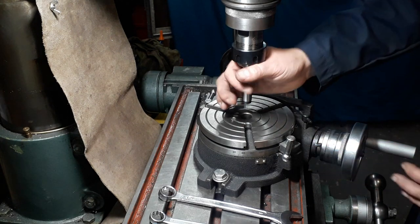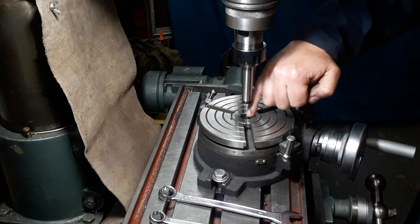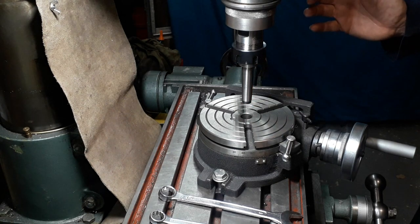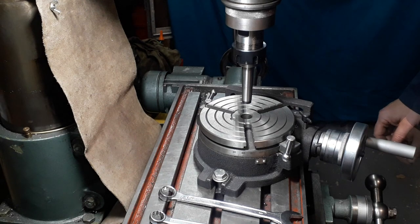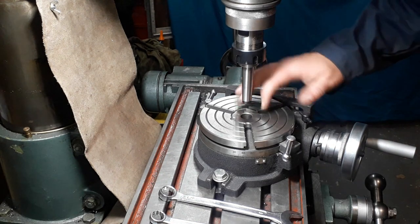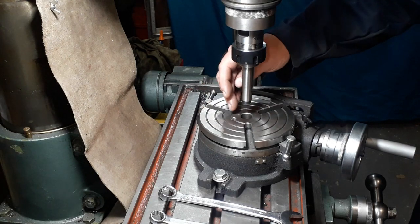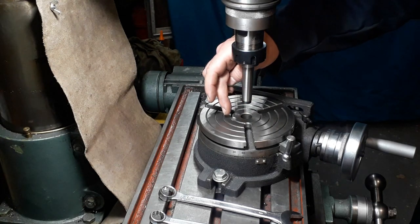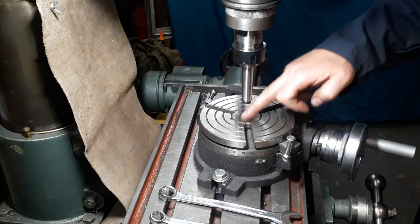That is to me the quickest and easiest way, and I say it's very, very accurate. You can put your dial gauge on there and go around and you might be a quarter thou out - which for anything we tend to be doing is more than close enough. And of course once you've got your work mounted, however you're doing it - on a chuck, etc. - you can then remove this, put your edge finder in, and use your edge finder to find the center in that plane.